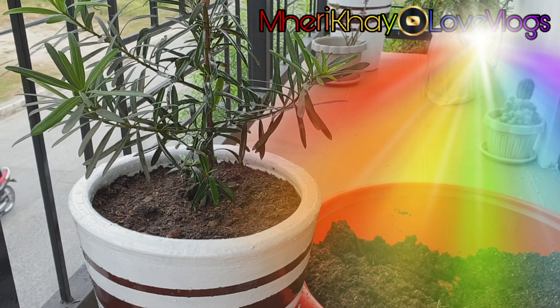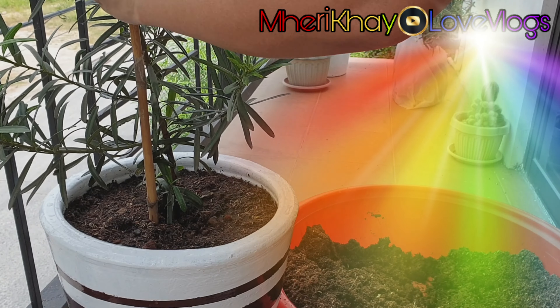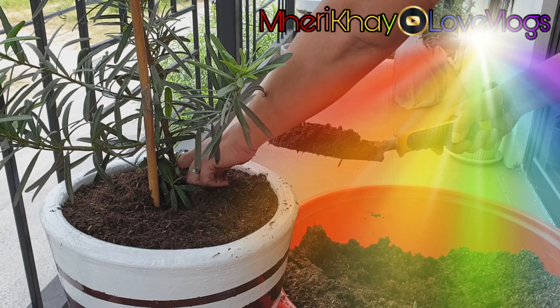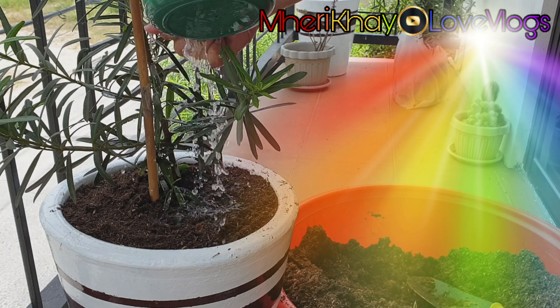The advantages of loam soil include growth resistance due to water holding capacity, faster to warm up in the spring compared to clay, ability to hold nutrients making it suitable for proper plant health, and good infiltration of air and water.